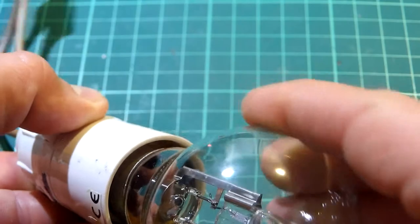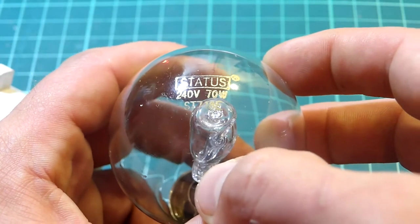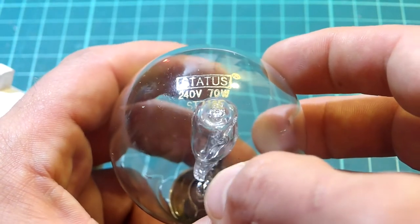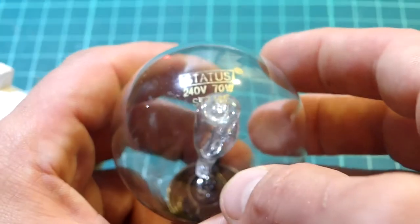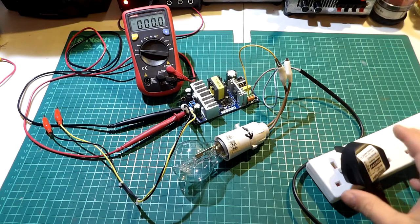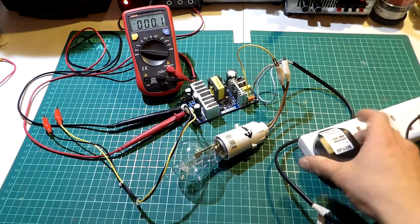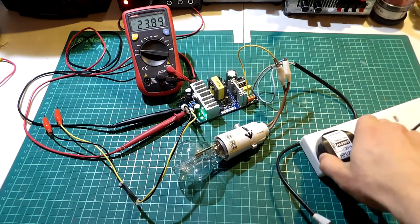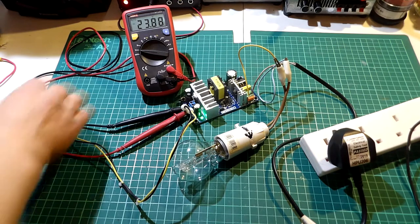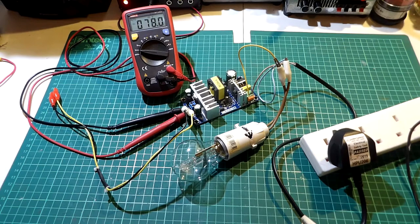Now with that out of the way, we can proceed with the build. First we need a bulb — this is a 70 watt incandescent bulb which I've had for quite some time. It's important that the bulb is at least between 30 and 70 watts. The smaller the power of the bulb, the more limited the device connected to it will be. A 70 watt bulb connected to a small SMPS will act as an inrush limiter, similar to how an NTC or negative temperature coefficient component reacts when mains power is applied.